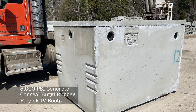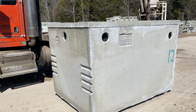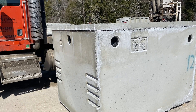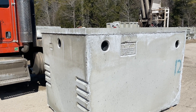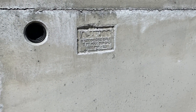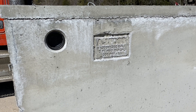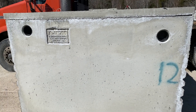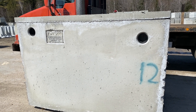We use Polylock boots and concealed butyl rubber for our top seam connection on this tank. There's a black gasket that goes around the top and we set the cover down into it and it compresses to give us a nice watertight connection. We label all of our tanks with our name, the size of the tank, max burial depth, and live load capacity. As we walk across you can see there's a pitch difference — on almost all of our tanks we have a three-inch pitch difference between inlet and outlet.